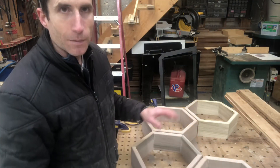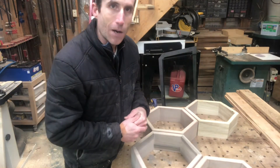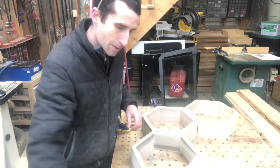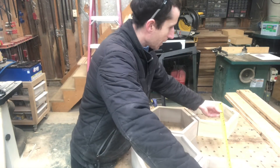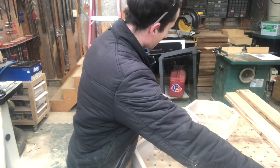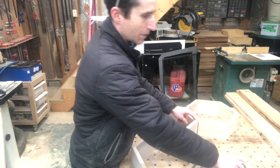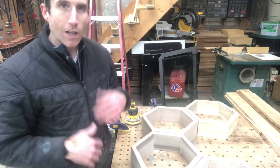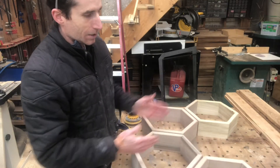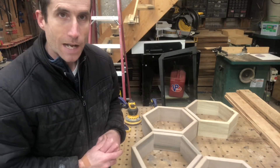One thing I think about when configuring these is the spacing of the studs in the wall. This is going to have to be mounted where it hooks onto a stud — I'm looking at 16-inch spacing. If it goes this way, I'm not going to quite be able to reach 32 inches, so it's kind of an awkward spacing. Just think about that a little bit before you glue it up. Make sure there's a way where you can hit two studs in the wall so it's not lopsided once you hang it up.